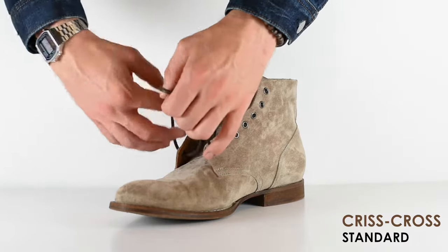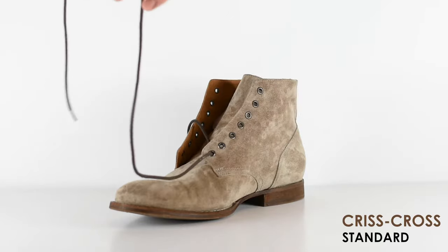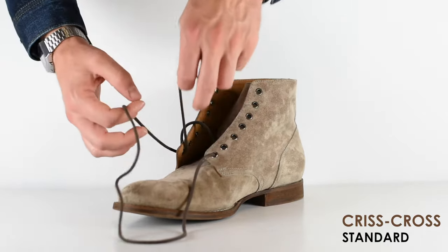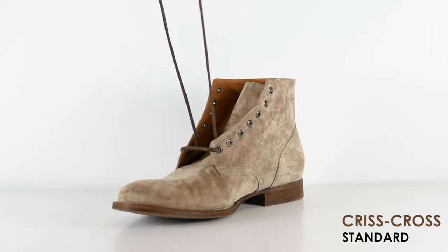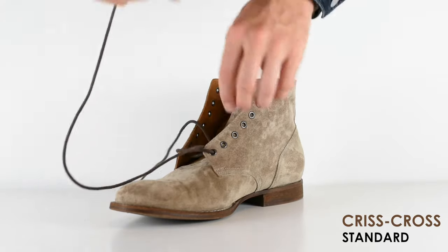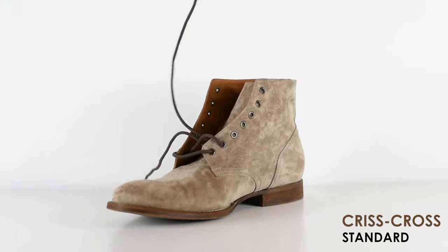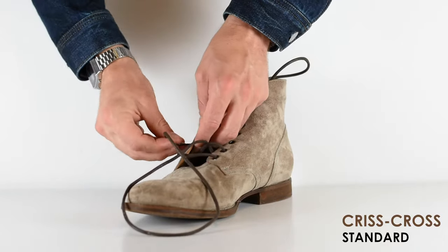You start with your lace and go from the outside. If you have an odd number of eyelets like I do, you go from the outside of the boot to the inside. Once you get that, lift both ends up and make sure your laces are an even length, otherwise it's going to be weird at the end. From there, choose a side and go from the outside of the boot, and then the other side also from the outside of the boot.